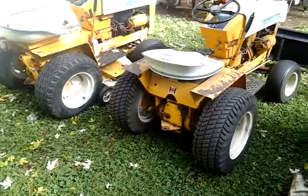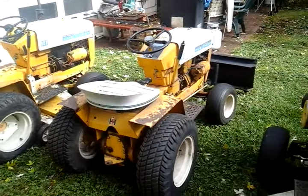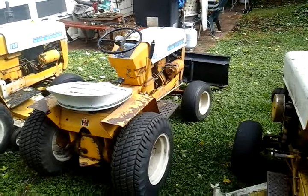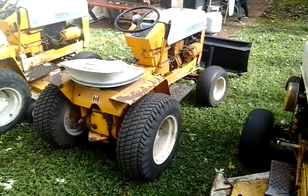Alright guys, here's an update. Here are the two new additions — Cub 102. I have a snow plow attachment and a mower deck, both in really nice shape.